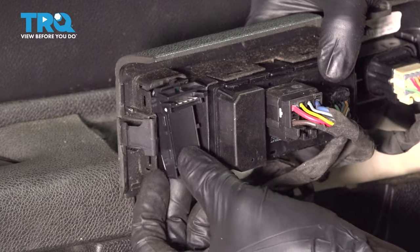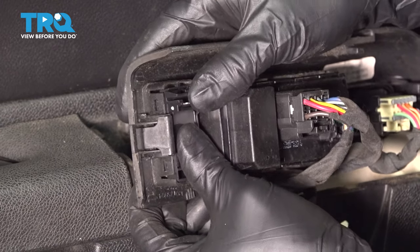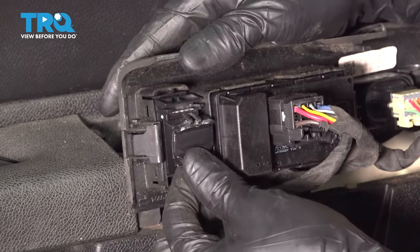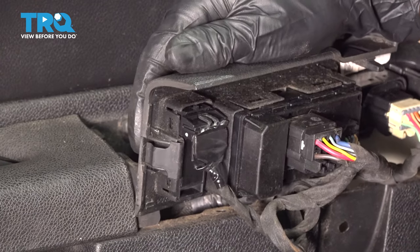Take your new switch, line it up, and press it in until it clicks. Make sure it's fully seated and reconnect the wiring harness. Make sure that clicks into place and locks in as well.